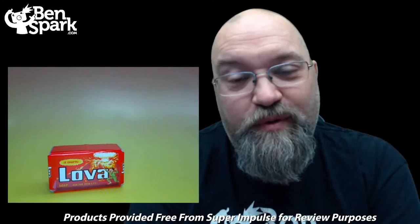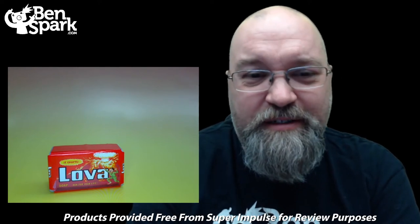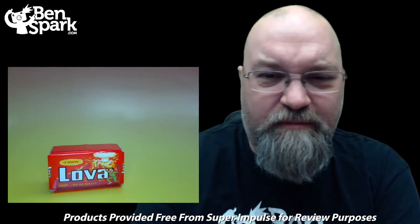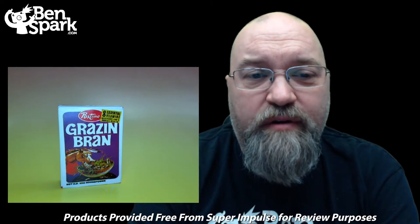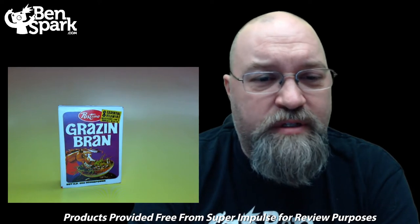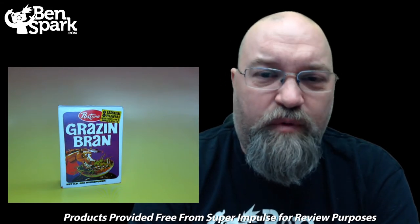Our next product is Lova instead of Lava — that was the actual name of the soap, Lava — and they changed it to Lova, making it look like Lava. Soap, run for your life. Strange. The next product is Grazenbrand from Post Time — it includes eight essential vitamins necessary for horse's breath, and the net weight is 200 horsepower. Some would say Grazenbrand is probably not far off from what this is.